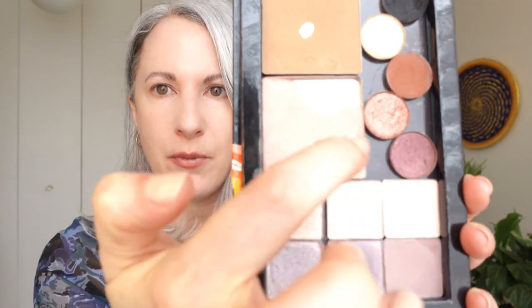...but I did find that the other shades that were in this little six-pan palette were super wearable for me, especially these two pinky purple shades.